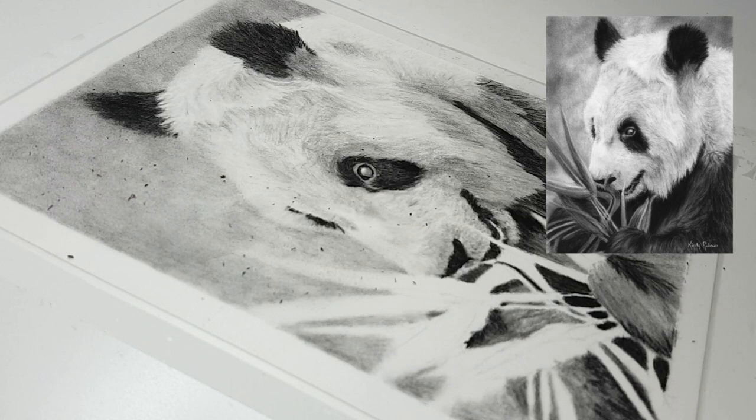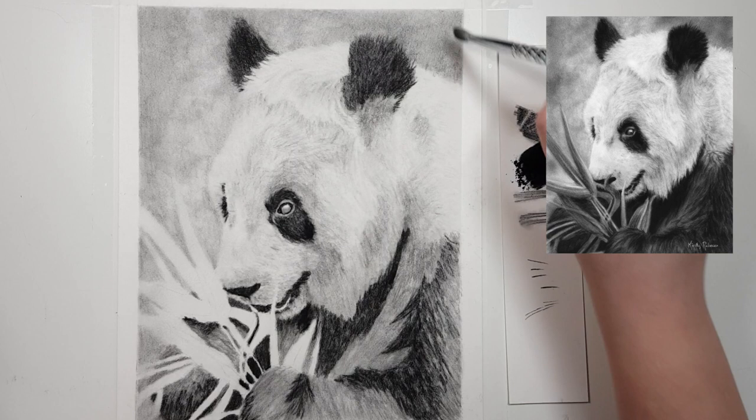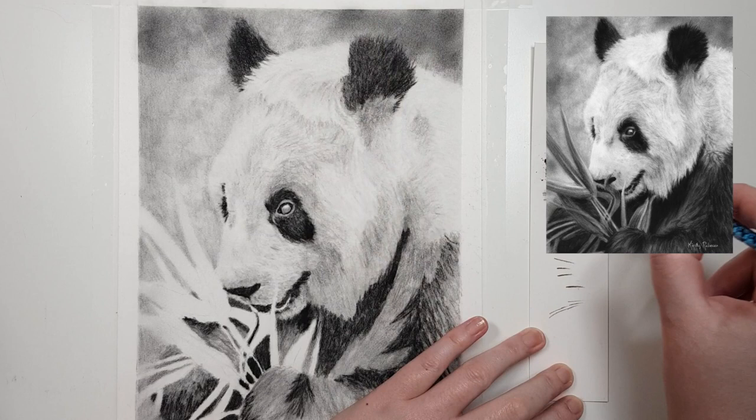Also when you tape your work down you end up with a really nice clean border around the outside of your artwork. That really helps when you're moving, storing, or framing your artwork because you can hold on to that clean border where there's no charcoal, so you don't actually touch the drawing itself.